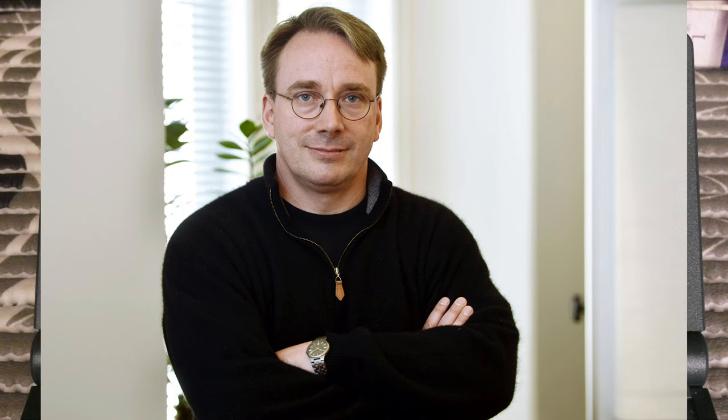Linus Torvalds studied this book and developed the very first versions of his Linux kernel based on many of the concepts in it. His famous August 1991 newsgroup announcement mentions MINIX several times: 'Hello everybody out there using MINIX. I'm doing a free operating system — just a hobby, won't be big and professional like GNU — for 386 and 486 AT clones.' He also notes his OS resembles MINIX somewhat, though he did not actually copy code from the MINIX project.